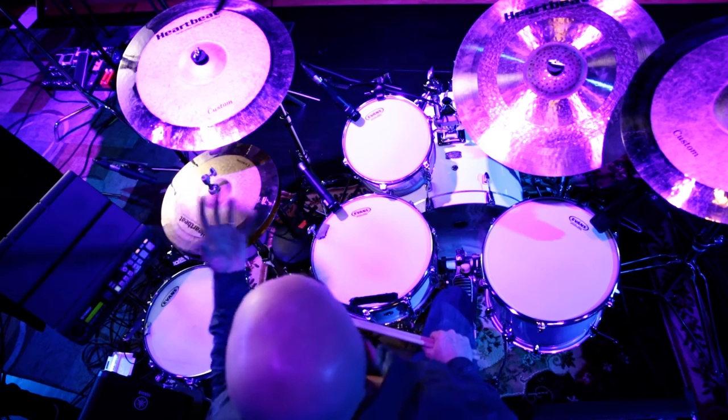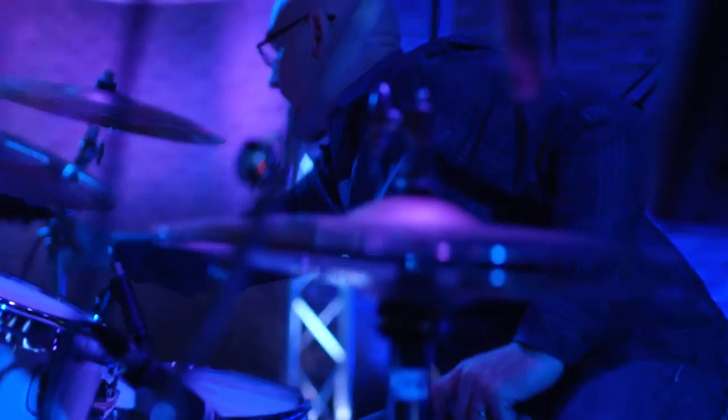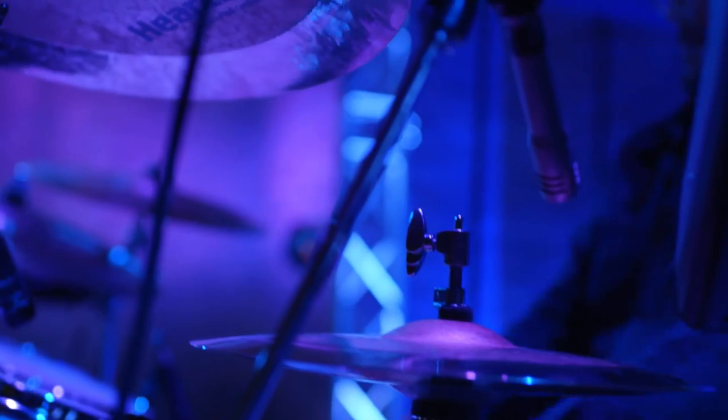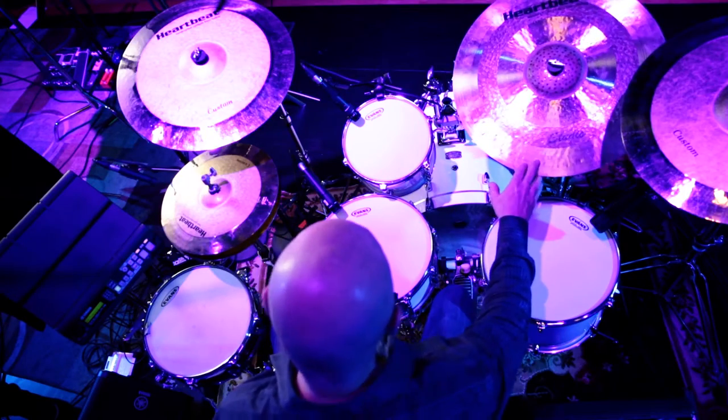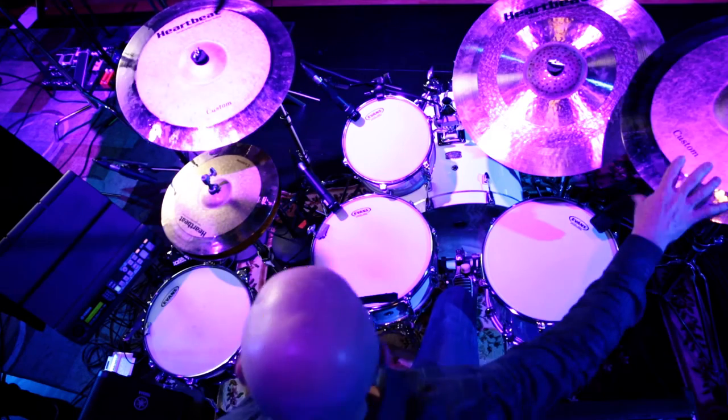I'm using Heartbeat Cymbals. They're a Canadian company using a Turkish factory, and all of the companies are making these darker series of cymbals, and that's what you're looking for. Go thinner, go darker. Don't look for bright cymbals. Don't look for heavy cymbals like rocking cymbals. Even though I'm using a little bit larger sizes — this is a 22 inch ride — I have a 20 inch crash here and a 19. They still have a darker tone because they're hammered a little differently.